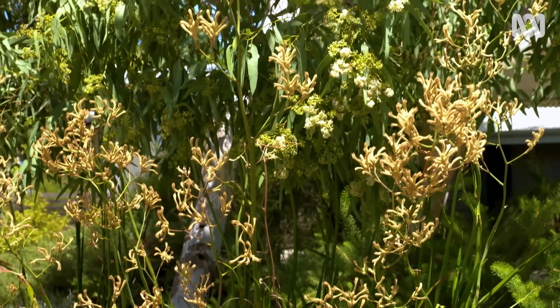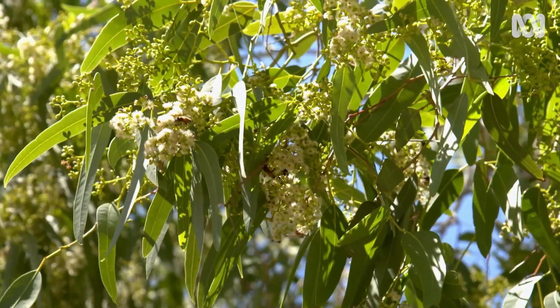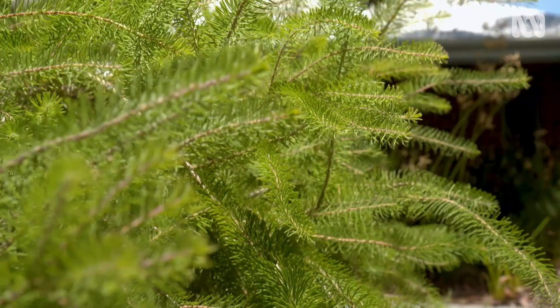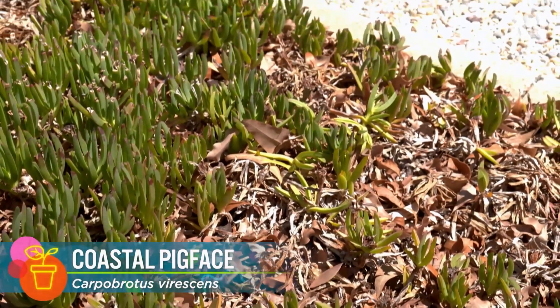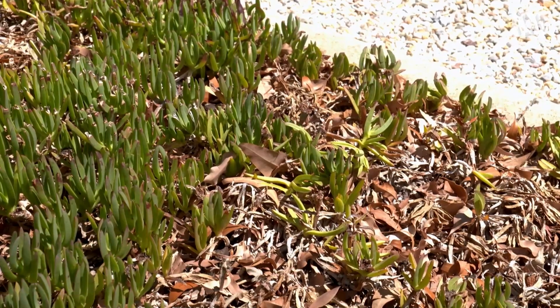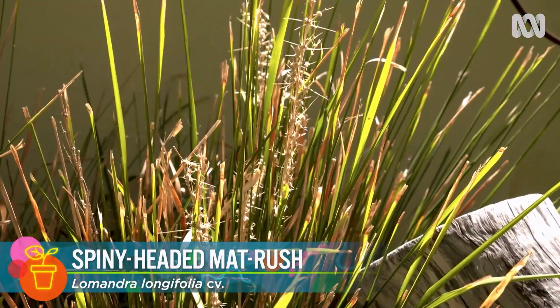Choosing plants that are suited to your local climate and growing conditions is the first step in planning a heat-resilient garden, because they're more likely to bounce back after an extreme event. Sure, they may still get hit hard at the height of summer, like this Carpobrotus and Lomandra, but their resilience will shine through in their recovery.